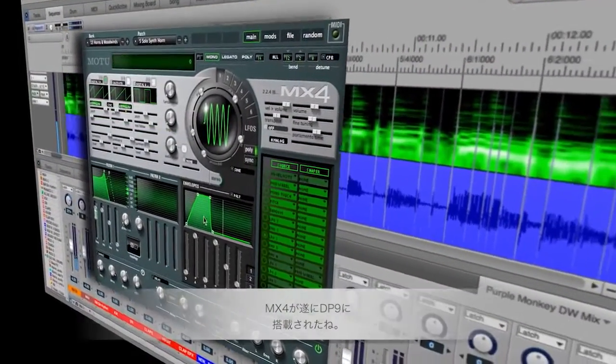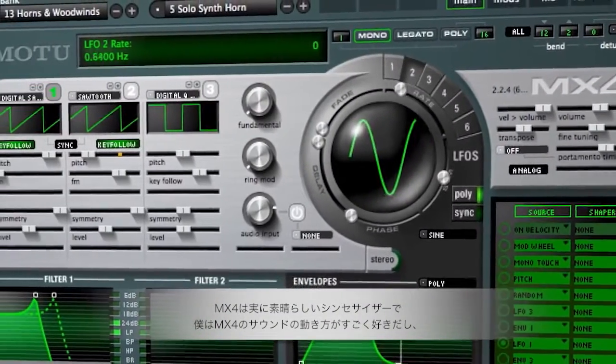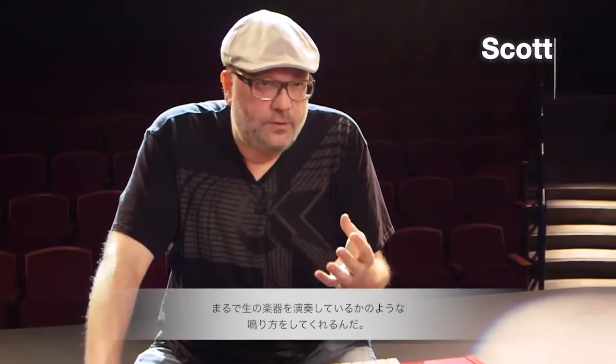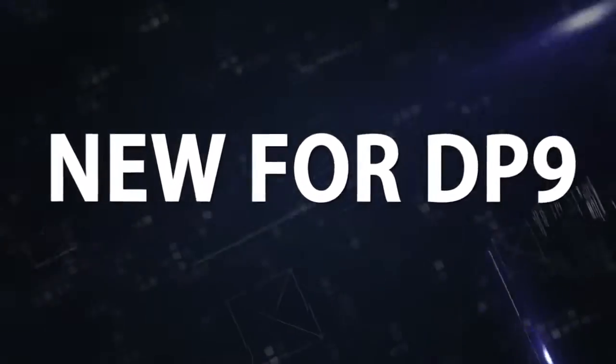MX4 is now a part of DP9, and MX4 is actually a really incredible synthesizer. I like sounds that move and breathe and kind of feel like they're alive, and MX4 can actually do that. I like it.